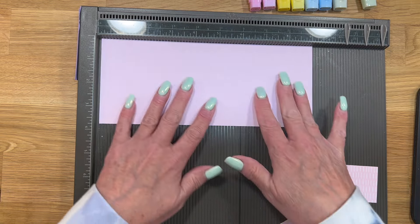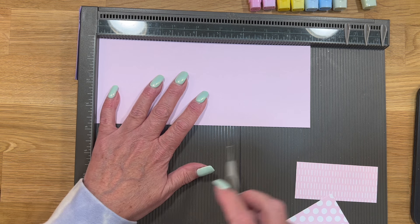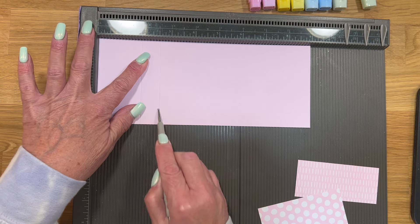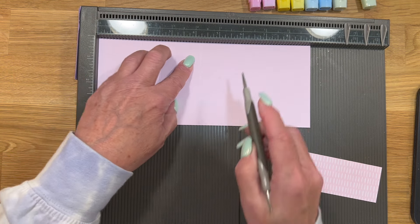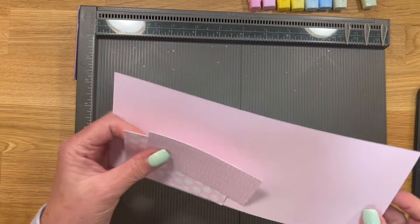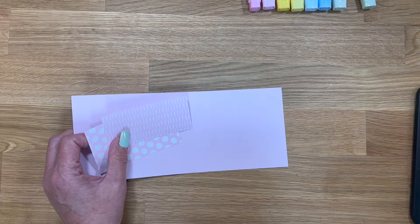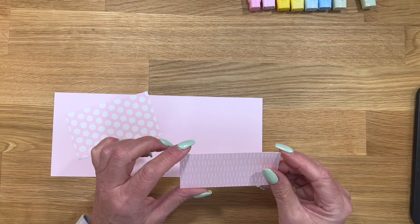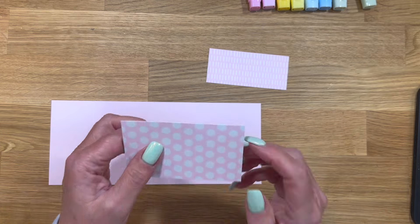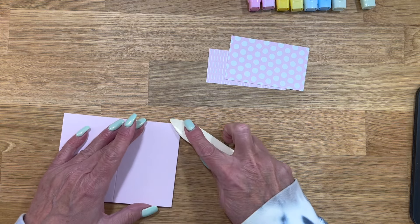The base of the box is Bubble Bath and it's three and three-quarters by nine. On the long side, you're going to score at one and three-quarters, two and a half, four and a quarter, and five. And then we have two pieces of the DSP. For the bottom piece it is three and five-eighths by one and five-eighths, and then for the top it is three and five-eighths by two and an eighth. And then I'm just going to score this really quickly.